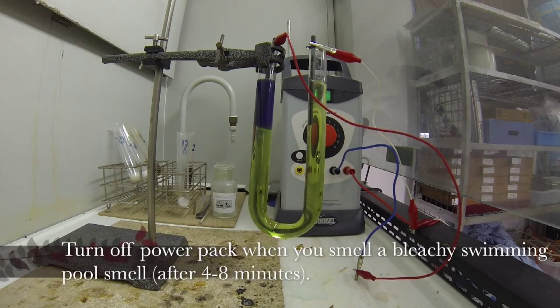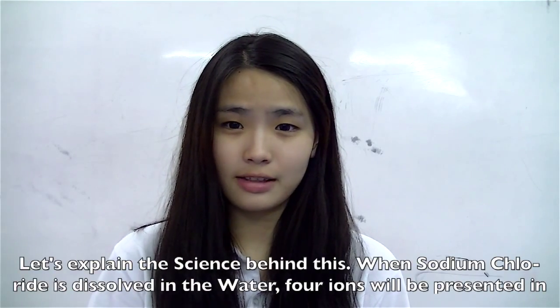Turn off the power pack when you smell a bleachy swimming pool smell. Let's explain the science behind this.